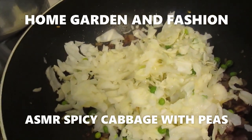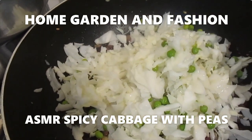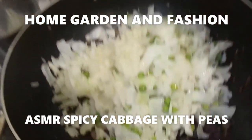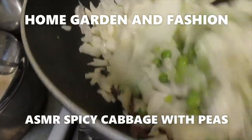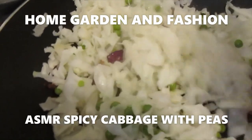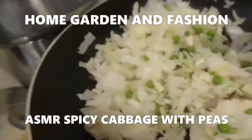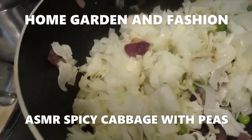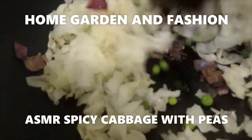What I do for the cabbage is, after I cut it, I boil a big pot of water and put the cabbage and peas into the boiling water for 5 minutes, then drain out the water. If you prepare your cabbage this way, you're not going to get any gas or digestive problems.